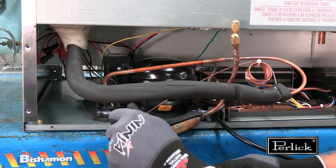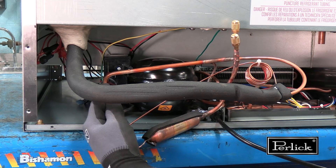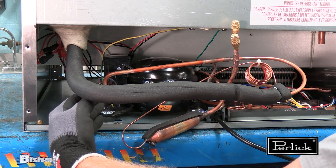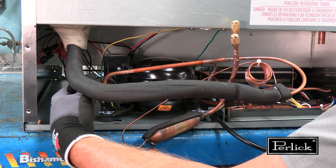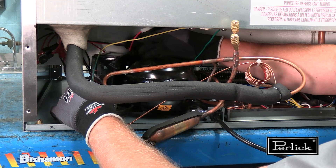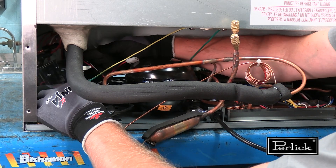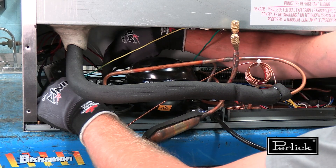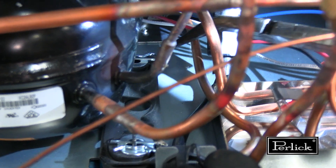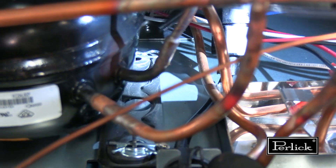The first step for removing the inverter is to move it away from the compressor and then push it back slightly. This will disconnect it from the mount; then the inverter can be moved off to the side. The cotter pins must be removed from the compressor to remove the compressor from its mount.